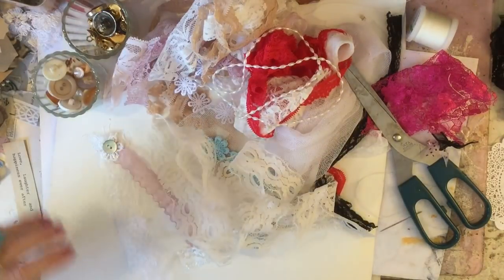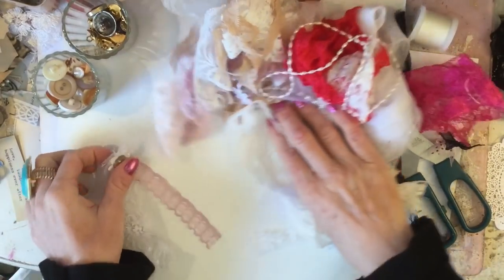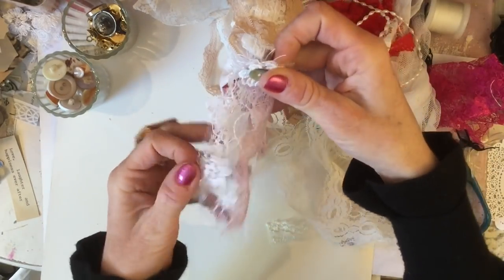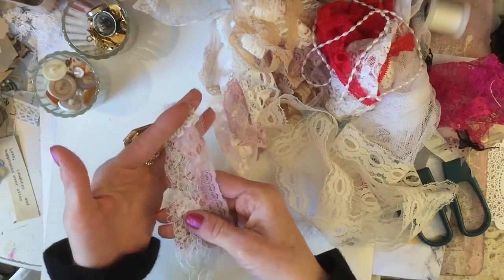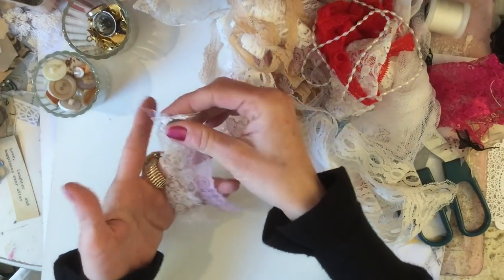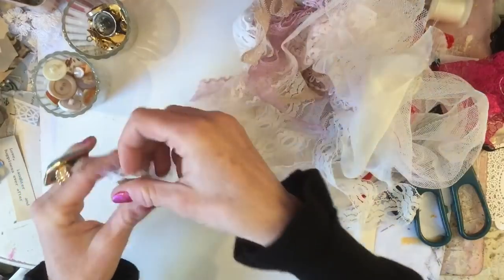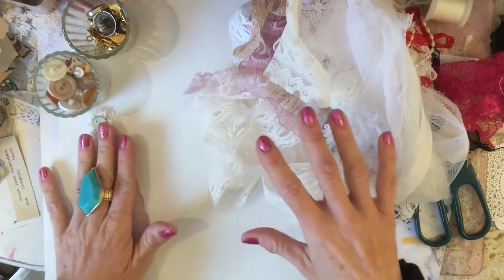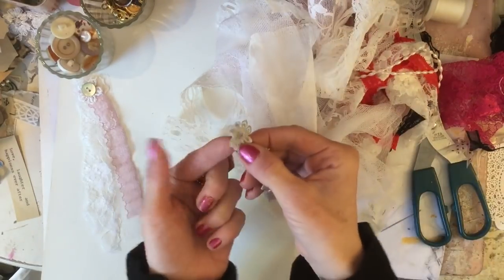Hi guys, this is Tina, welcome back to my channel. We're here for another one of our mass making sessions. I said at the last one we're going to be using some fabric today, so I thought we could make some of these little button clustery things — like a little dangly type piece that you can put in your journals. You'll need to bring along a bunch of lacy scraps, or fabric if you like.